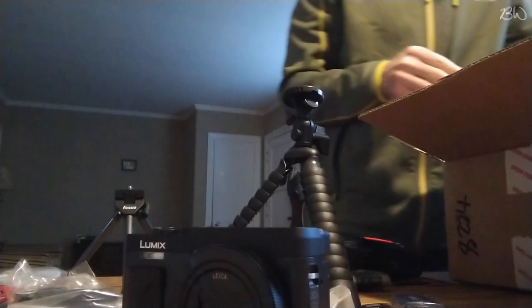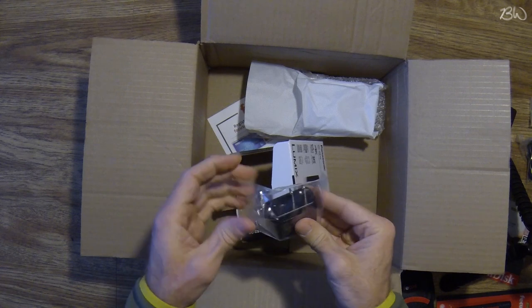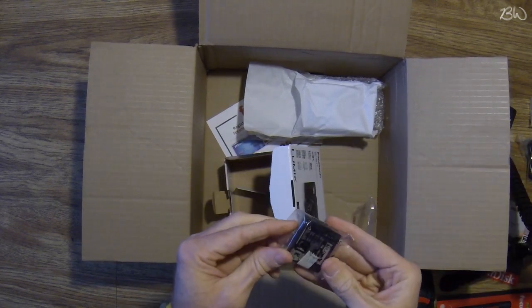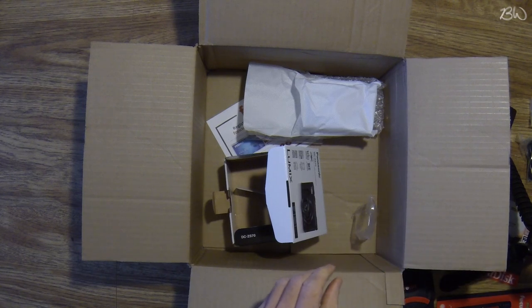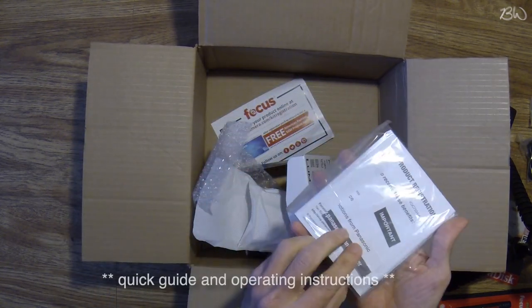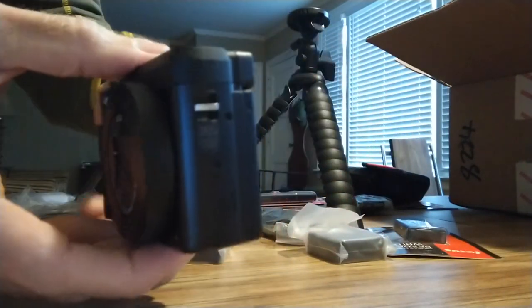Another USB cord, wrist strap, and here is the USB cord plug-in. It's got the original Panasonic battery that'll go into the camera, so it comes with two extra batteries — three batteries total. I thought it only came with two, so that's nice. Then it's got a quick guide for the 4K photo if you want to read that. So that's everything — here is the camera and all the accessories that come with it.